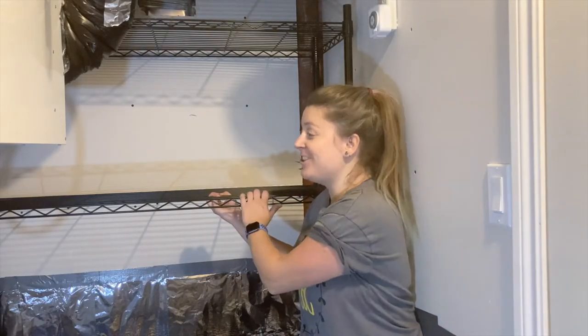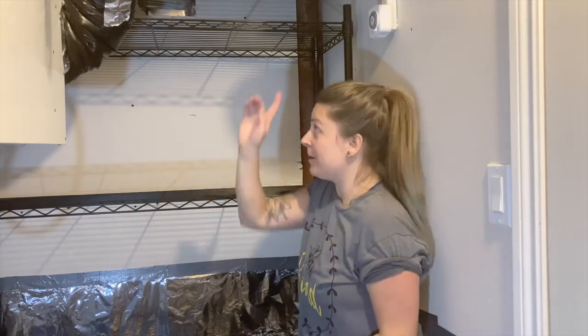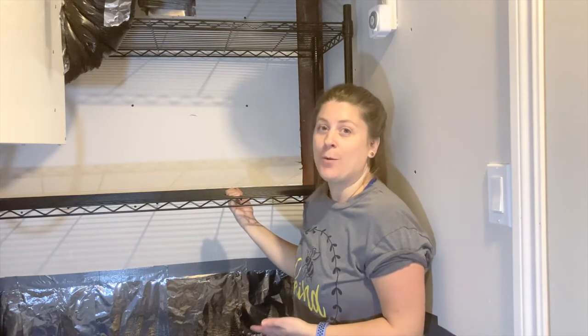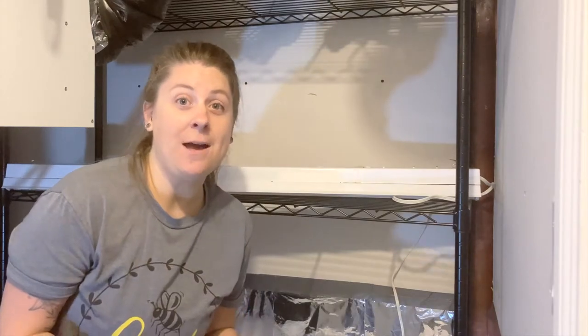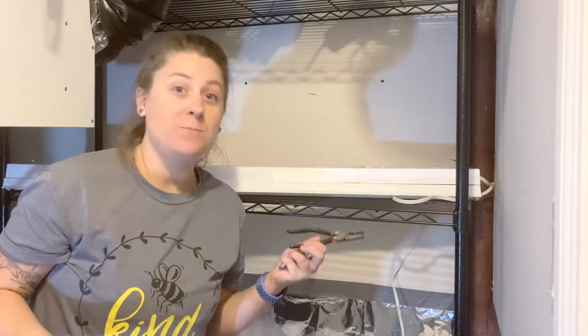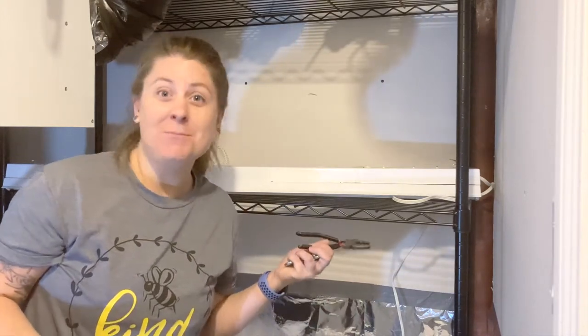I am now done building the shelf. It is secure, it looks great, and now I'm going to add the light. I'm going to put a light fixture here, and this is going to turn into an awesome area to grow my plants — way better than it was before. For this next step, I'm adding the lights. This is the best part. It means the project's almost done and I can start putting my plants in here and watching them grow.